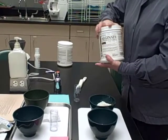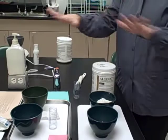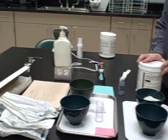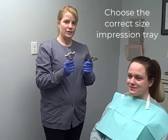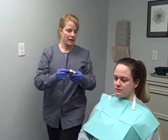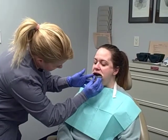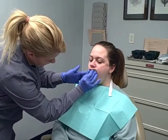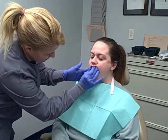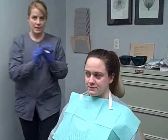Now we're going to move into the clinic and take some impressions — this is the armamentarium that we need to get started. We are going to first demonstrate trying in the tray. Try in the maxillary tray first. Make sure that it's not hanging up on the teeth in the back. That fits well.